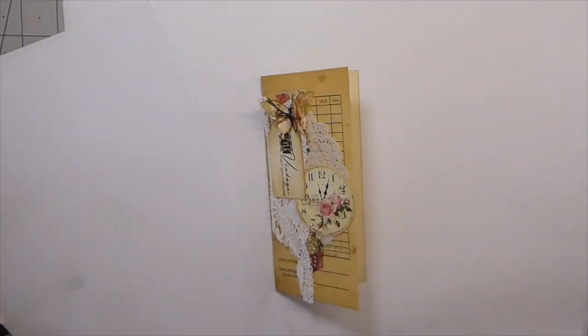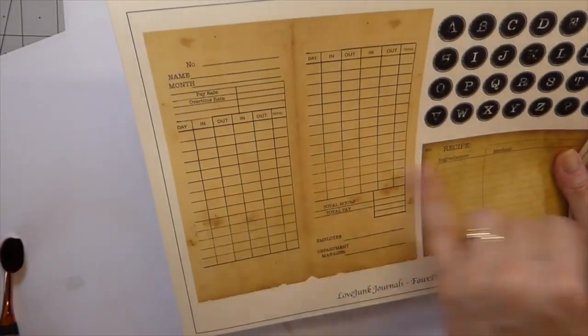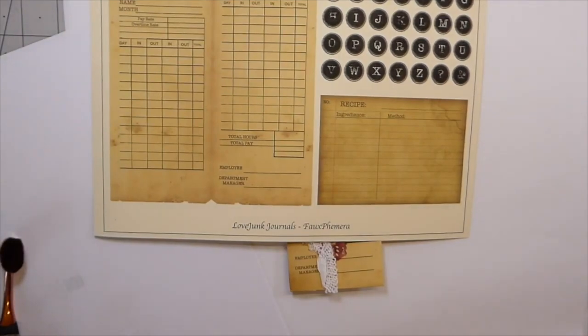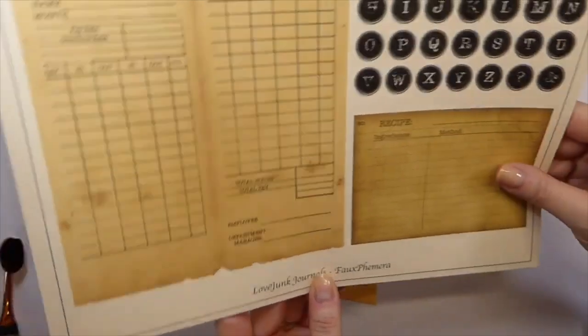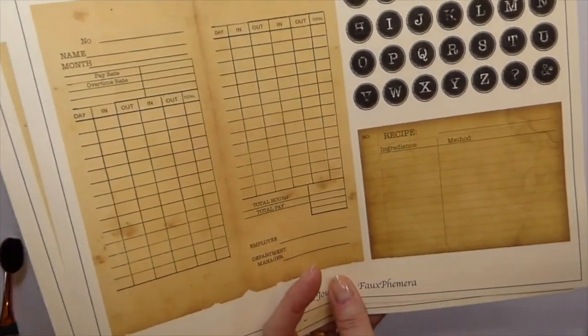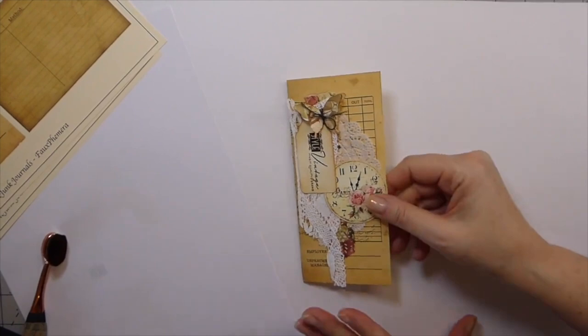Good morning, fireflies! Welcome back. Today I thought we would play around with creating some ephemera from faux ephemera that we purchase online. This just happens to be the faux ephemera kit from Love Junk Journals — you guys are probably all familiar with Tracy. She does beautiful ephemera and little tiny things to embellish with, along with journal kits.